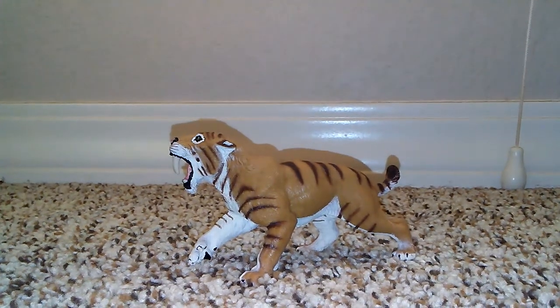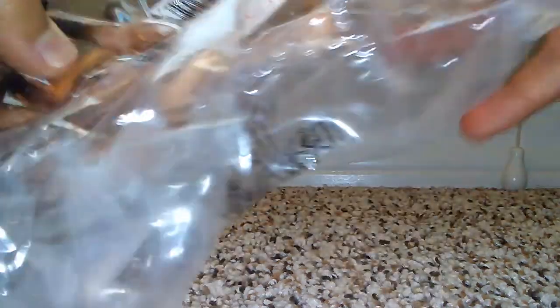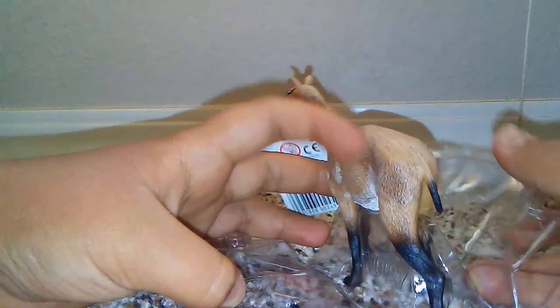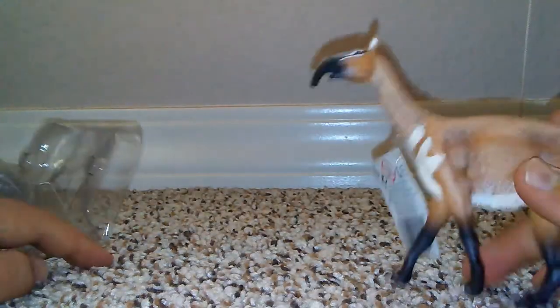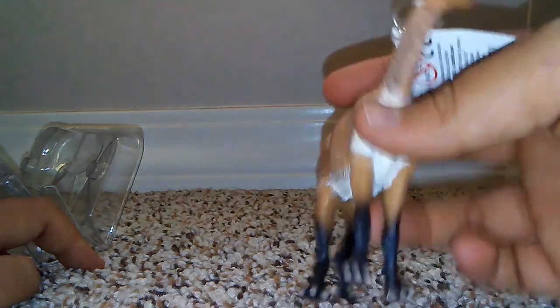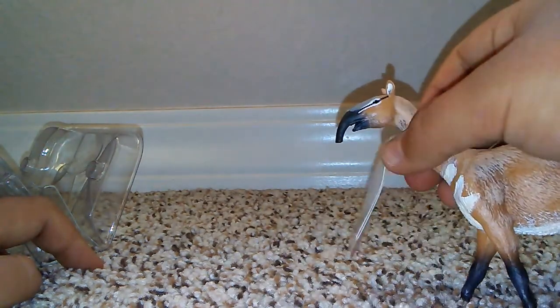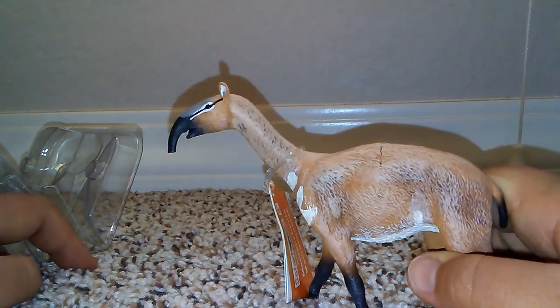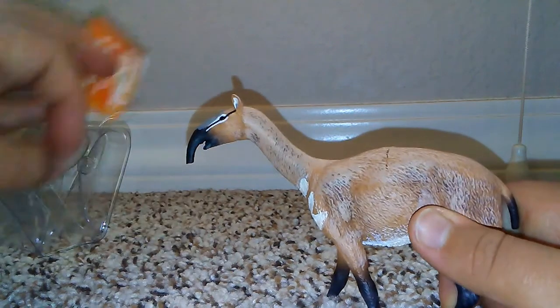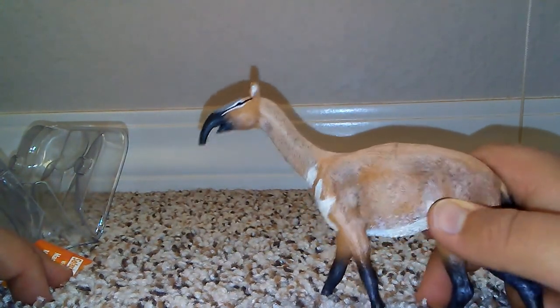Now we're going to move on to the Safari LTD Macrocrainia — here is the new for 2018 Safari LTD Macrocrainia. Let's free him of his plastic. They have a plastic covering so none of the legs warp. This Macrocrainia looks really cool — I love the paint job. It certainly is a very good representation of this South American herbivore. There seems to be a little paint mishap there, but I can probably fix that.